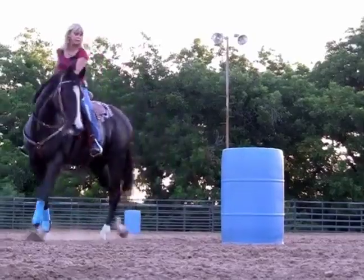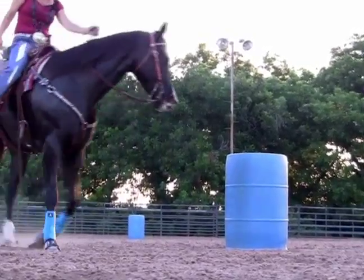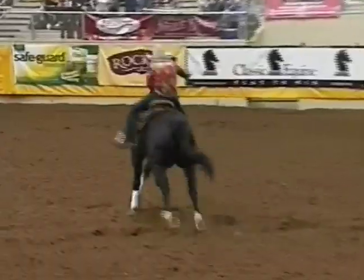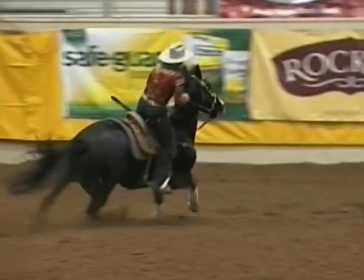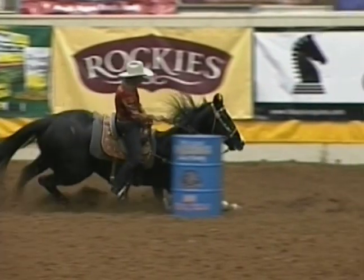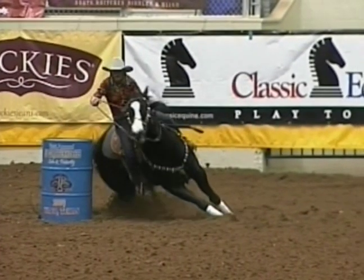Always keep in mind that the barrel must be behind your leg or to the hip. Every horse I ride I am thinking about how I'm going to help them achieve my one smooth motion turn around the barrel. I feel like it's the most efficient way to help them get in and out.